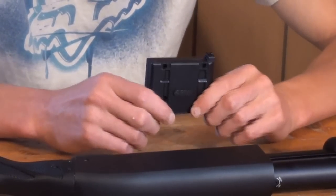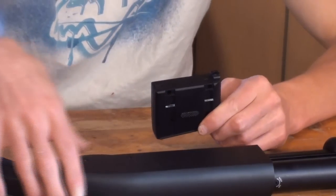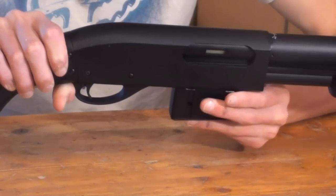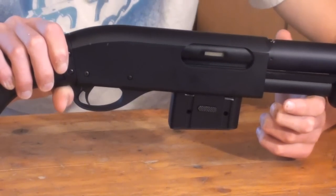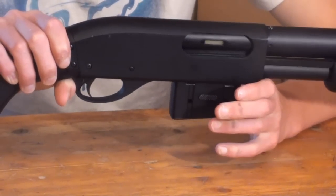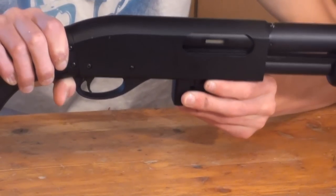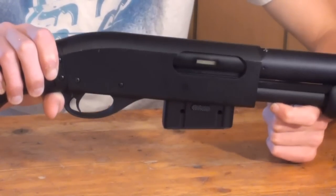It did improve a little bit after a while, but it is really important that you put this magazine in correctly. When you go to put it in, it may seem like it's locked in place but it actually isn't. You can push it and it's not falling out — that doesn't mean the magazine is in. It may look like it and feel sturdy with a little wobble, but it's not locked in at all. What you have to do is take the lip at the front of the magazine, push forward on the back, and push all the way up until you hear that loud click. That means the magazine is in and ready to feed.